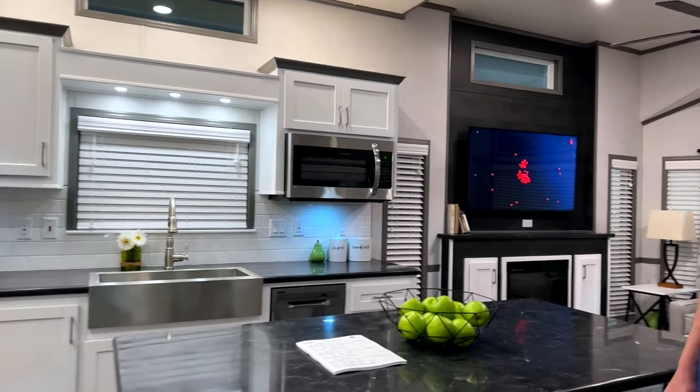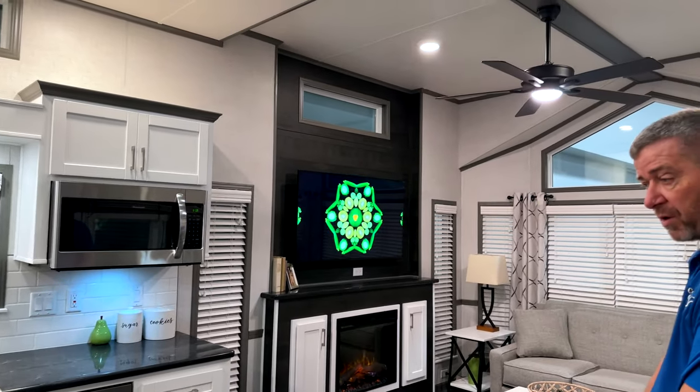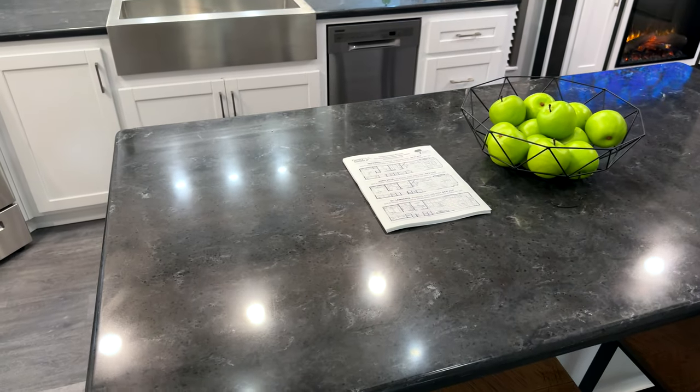This unit features a solid surface countertop — going with the darker solid surface kind of top island that fits six around really nicely.